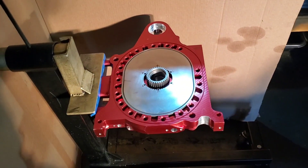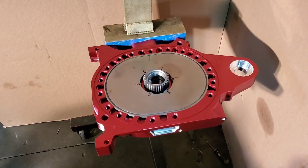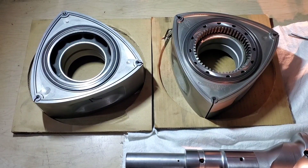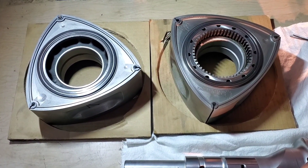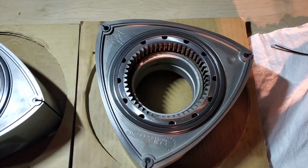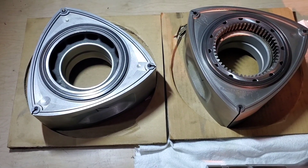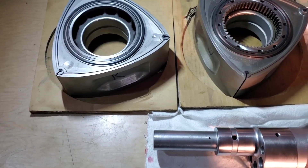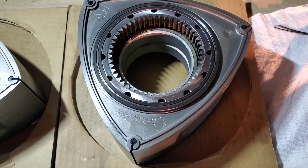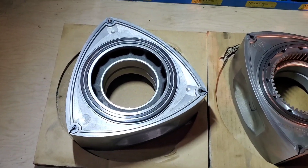Race bearings. Modified stationary gears. And even a custom mounting location. These are Series 6 FD3S rotors, brand new from Mazda USA — or Mazda Japan for that matter. They went directly to Chip Ersu and were lightened. We then had Mazda Trix side-clearance them.